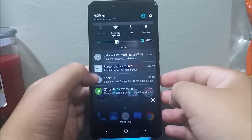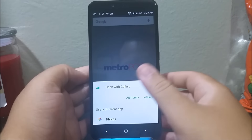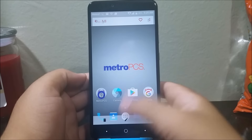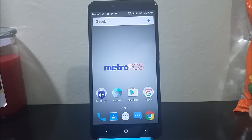As you can see, here we have the notification for the screenshot that we took. We tap on it just once and, as you can see, this is our screenshot.